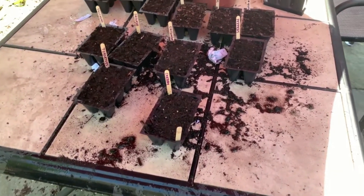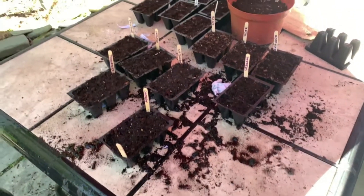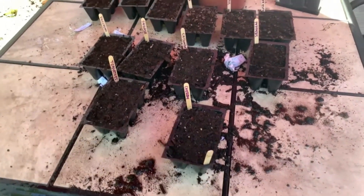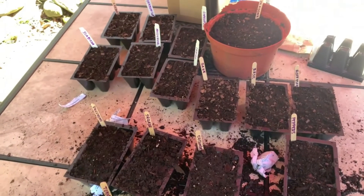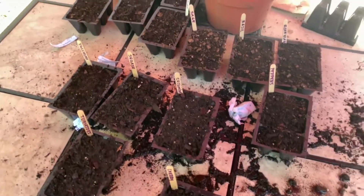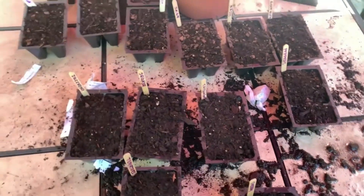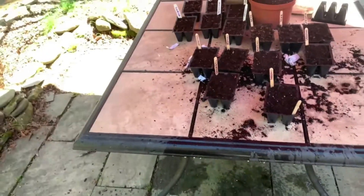It is a warm, sunny day — almost 80 degrees here, and it's insanely windy. I am getting my gardening going. This is the first year I'm going to try to grow all of my vegetables from seeds. I got grow lights. They're outside now since I planted them, and I'm going to leave them out here today and bring them in at night. Once I get the grow lights set up...